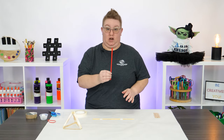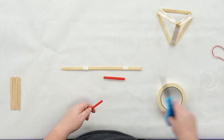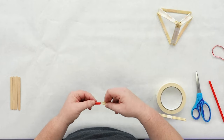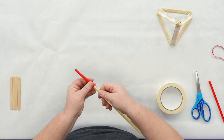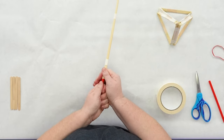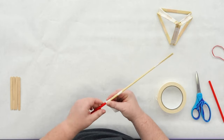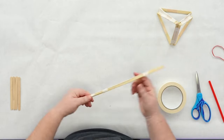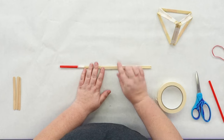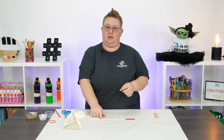Next, take a drinking straw and cut it about two inches. Take your skewers and try to get all three in — if you can, that's awesome. If you can only get two in, that's okay, get as many as you can. Push that straw about an inch onto your skewers. Once it's on, tape the end so the straw doesn't come off. Then take two more popsicle sticks, put them about in the middle of your skewer, and tape one on the front and one on the back — this gives it a little more stability.